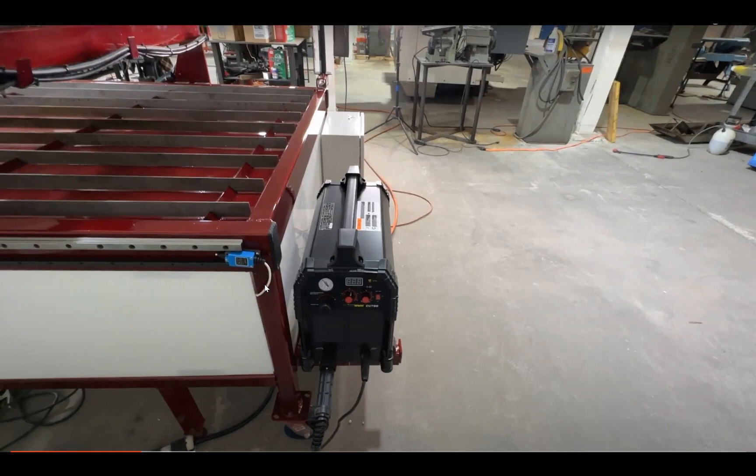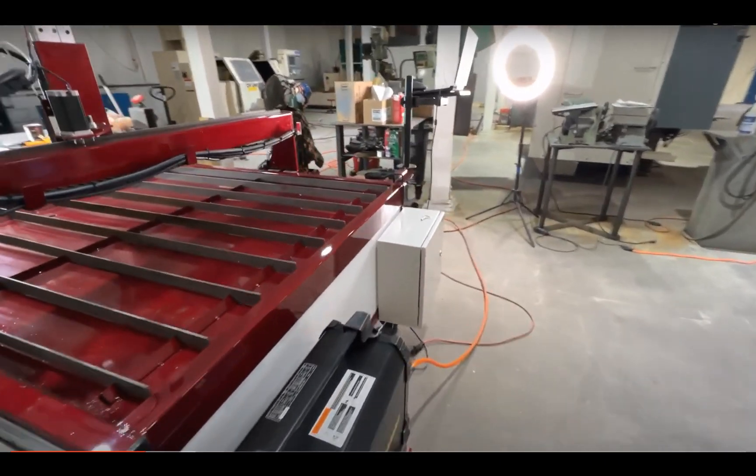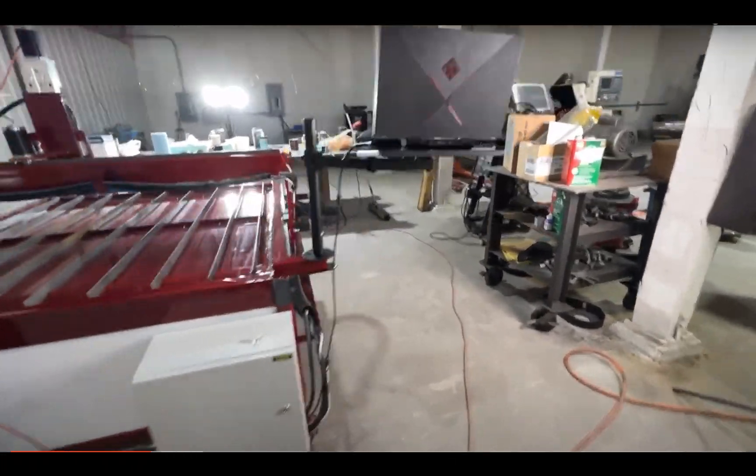Ask the question that matters: how is the table automated? Show me the electronics. Tell them your engineer will review it before you make an offer. Once again we see no grounding, and he never opens the controller.